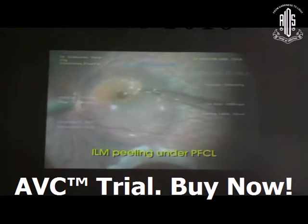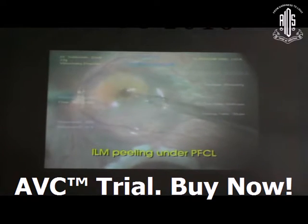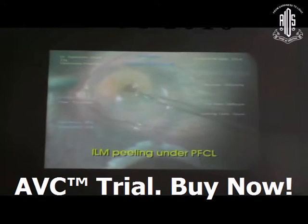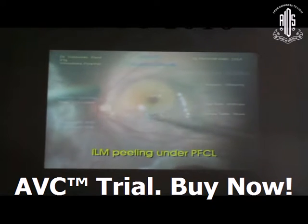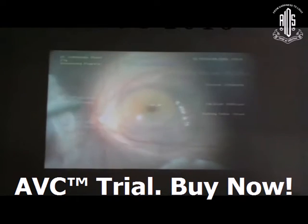Do not do laser around the macular hole because the patient already has compromised central visual acuity and the prognosis would be much worse. ILM peeling under PFCL should be the method of choice for retinal detachment with macular hole cases.